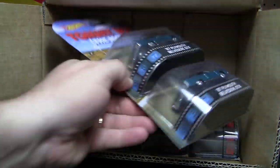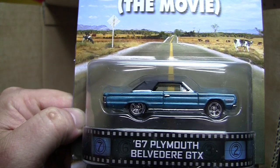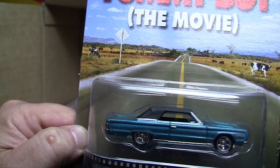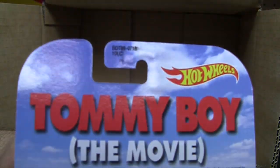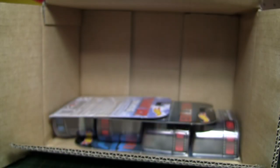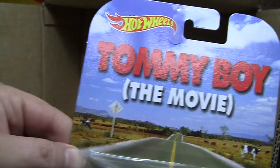I do like this casting as well. This is Tommy Boy the movie — the 67 Plymouth Belvedere GTX. This actually looks like they really did a good job on the convertible top. Of course the back — again nothing special about it. I forgot that one was in this case. Three of those.